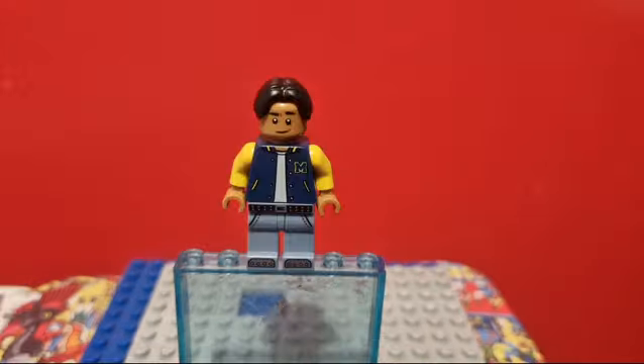And here is my custom Ned Leeds. The legs are from a CMF Frankenstein minifigure. The torso is a Firestar Toys' custom print, but I'd recommend using the arms from Rex from the LEGO Movie. And the head and hair are from Ned Leeds from the Polybag.